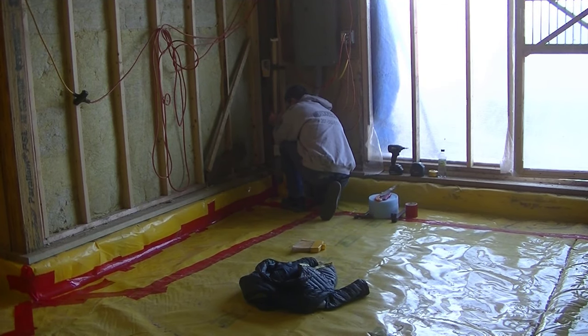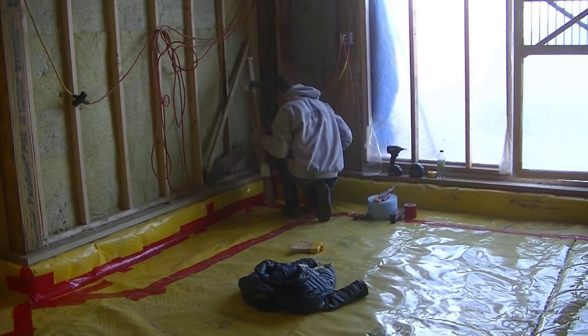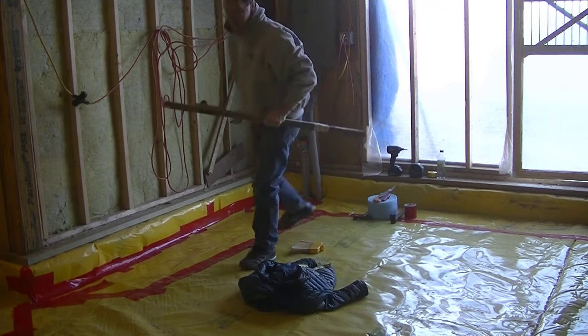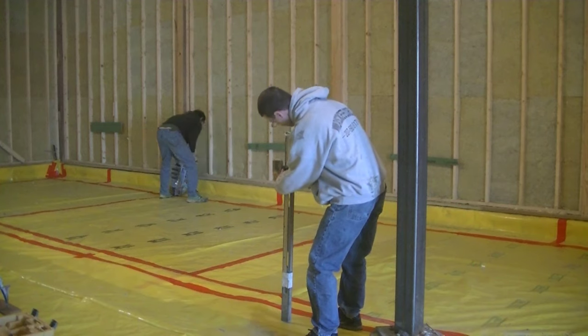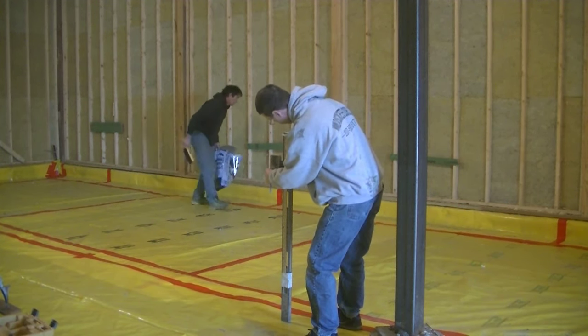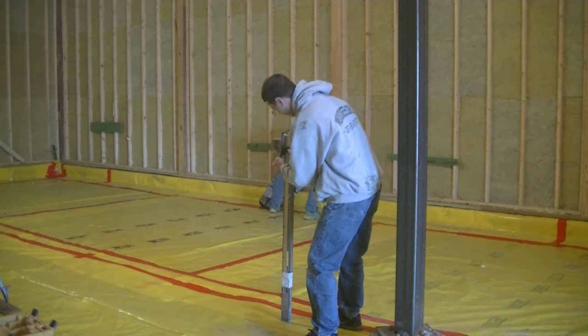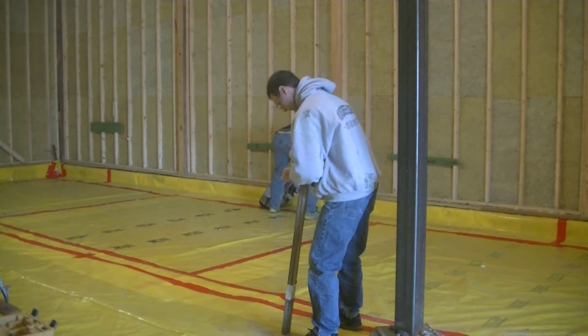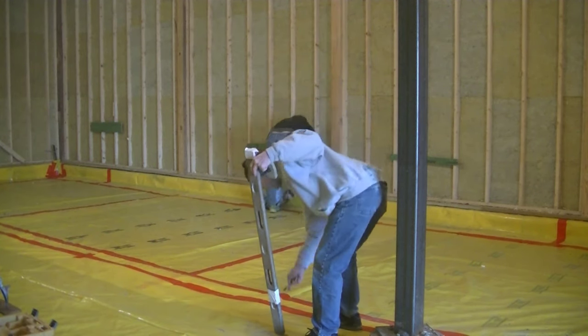If I just assume they did a good job grading and they tell me it's four inches and then I order concrete and it's not enough, then I'm in trouble. So I come to every job — here I am checking the sub-base level, moving that receiver up, with my grade stick numbers to go by, so I can figure out what the thickness is right there in that one spot.